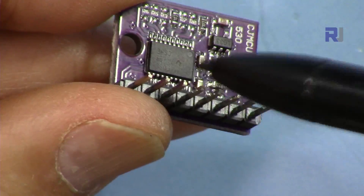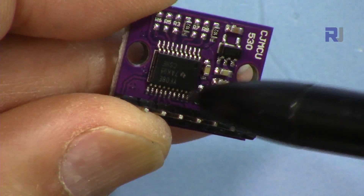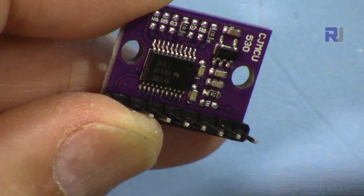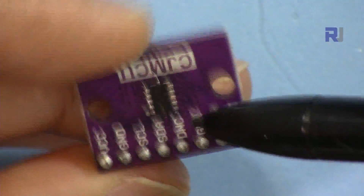This means you can connect it to logic levels of 3.3, 1.2, 1.8, or 2.5 volts and it automatically detects the logic level and converts accordingly. Bi-directional means it can communicate both ways — when data goes and comes back it changes the logic level accordingly, so you don't get any errors.